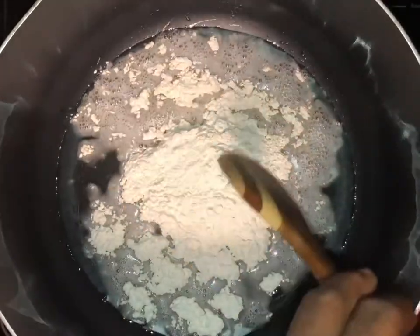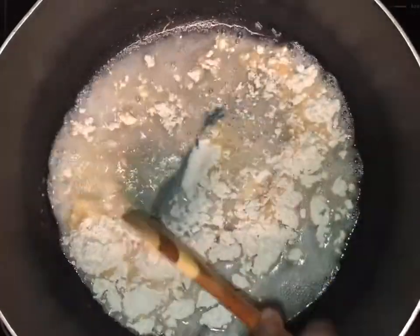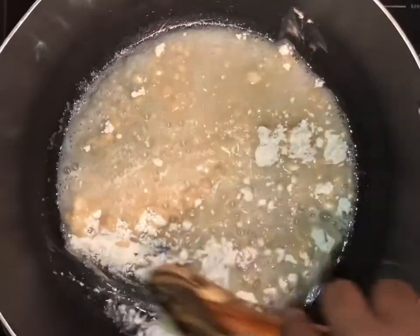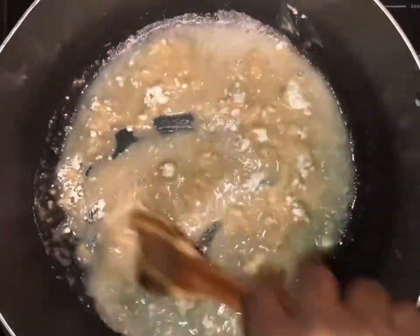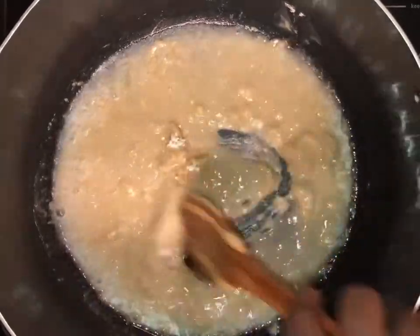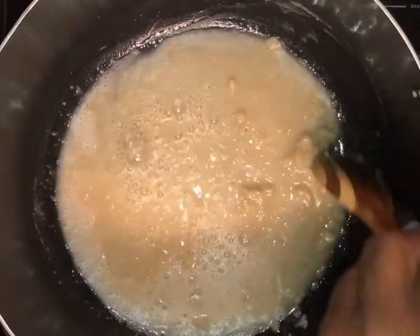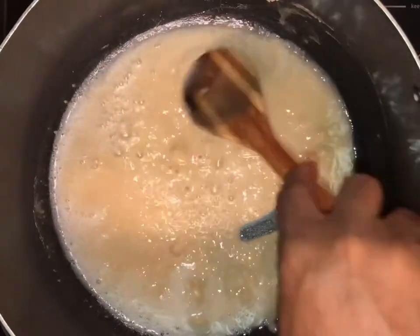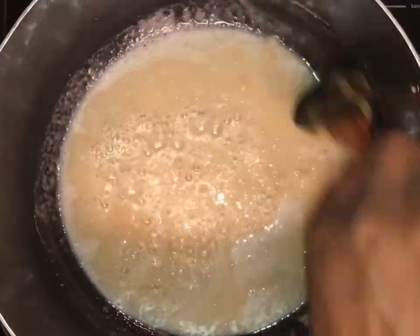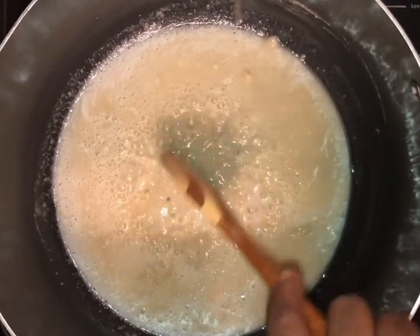My husband is going to stir it. Make sure you stir it non-stop — this method is making the roux, or our sauce, and this is the beginning of it. Just keep stirring, and if you notice there are some lumps just break them. We are going to cook this roux until it turns dark chocolate color — not burnt, but dark brown.